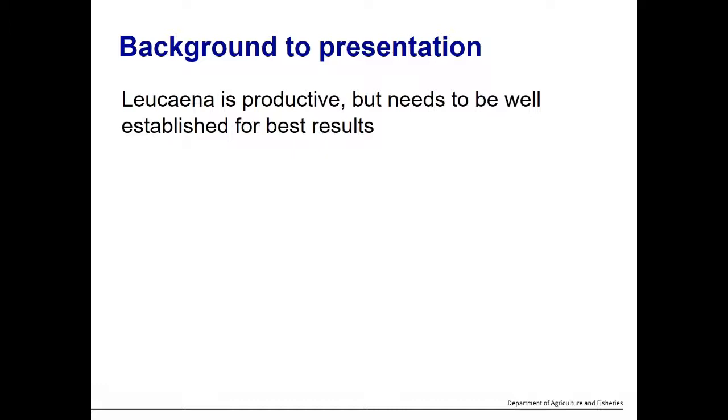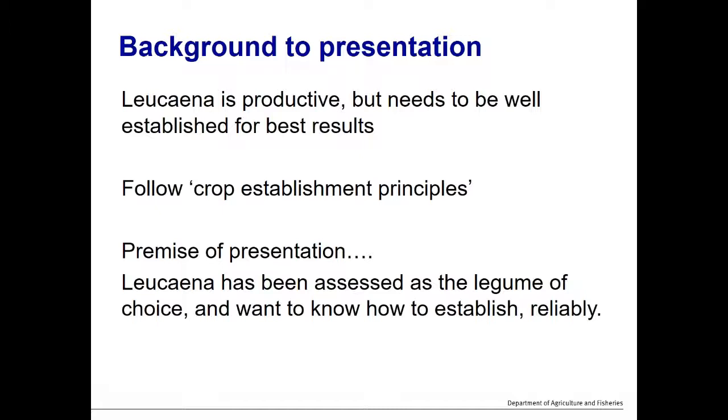Leucaena is productive but needs to be well established for best results — that's one of the most critical aspects. Today's presentation will cover basic crop establishment principles. These principles aren't new; they're used by grain and cotton growers, and we're applying those same principles to pasture systems, particularly legumes like leucaena. Anyone with farming experience will know where I'm coming from.